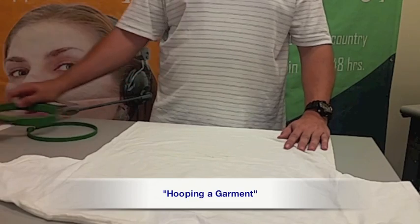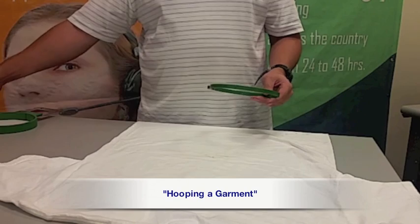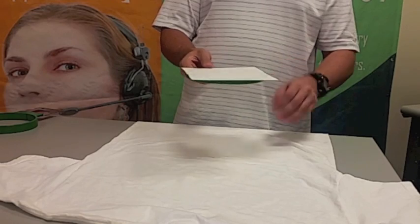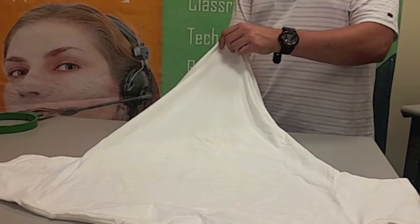Hooping a Garment. Place your garment with the embroidery area facing up. Take the hoop ring and place the backing over the ring, making sure the backing covers the entire area. Now place the ring along with the backing underneath the desired embroidery location.